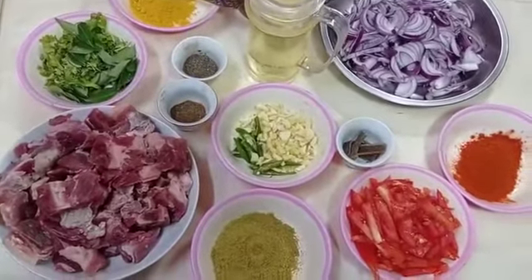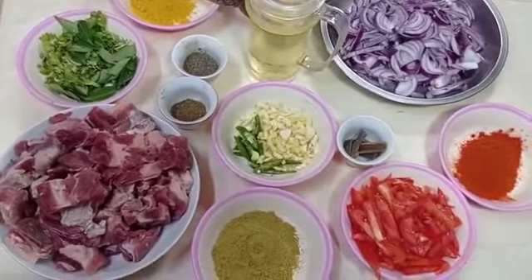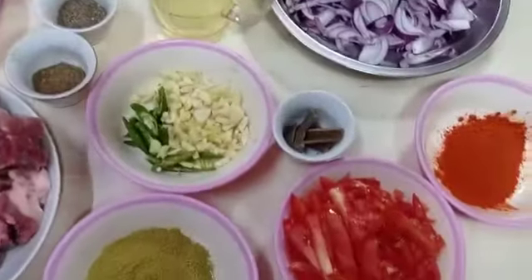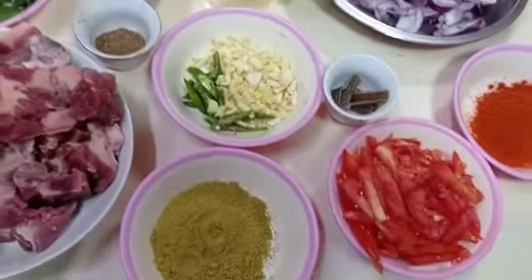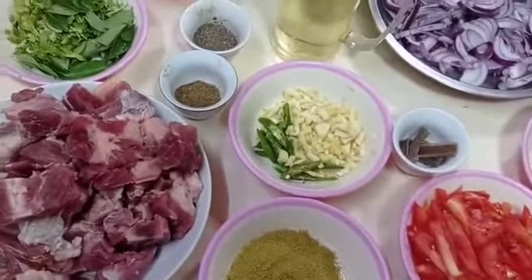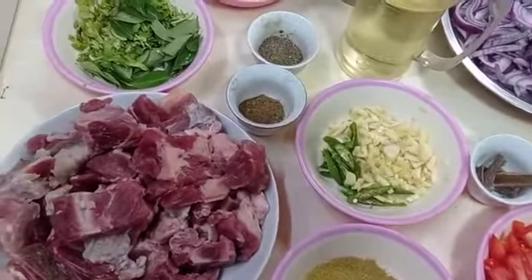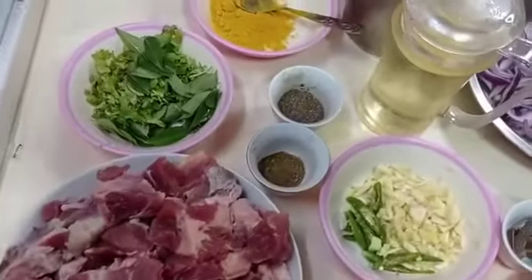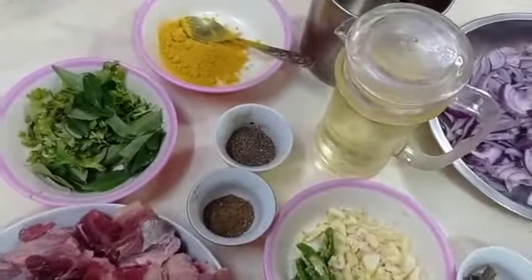I am going to add pepper beef roast ingredients: onion, chili powder, tomato, spices, ginger, garlic, chili, coriander powder, beef, masala powder, pepper powder, oil, turmeric powder, coriander leaves, and curry leaves.